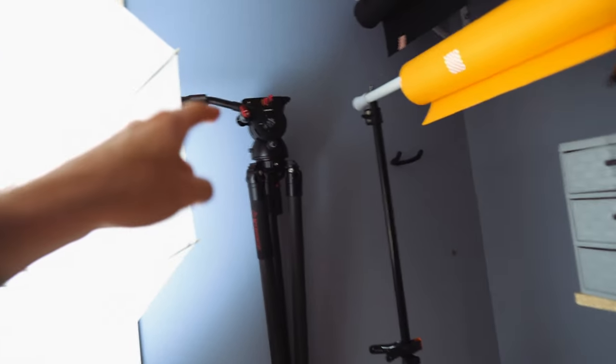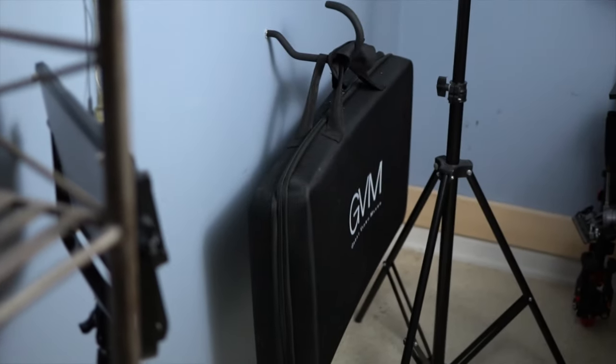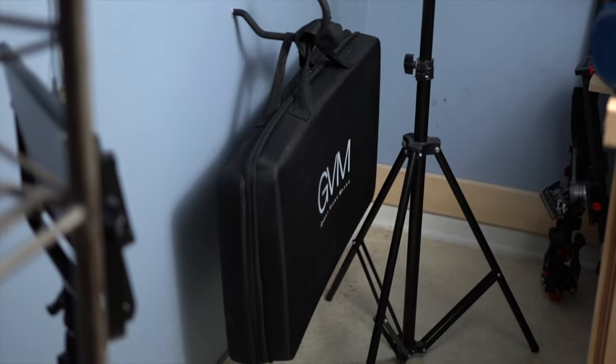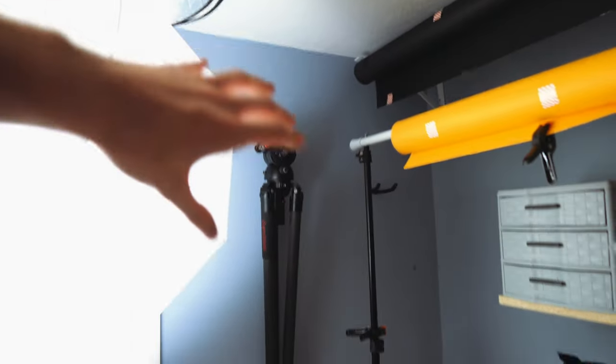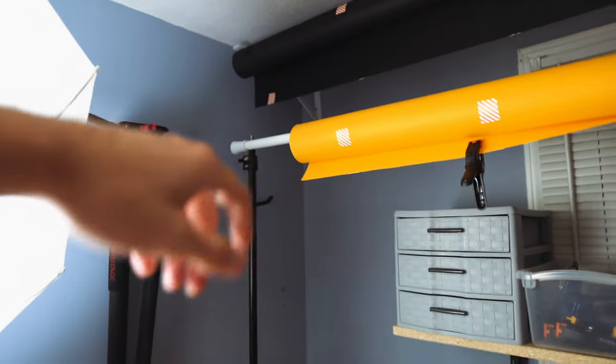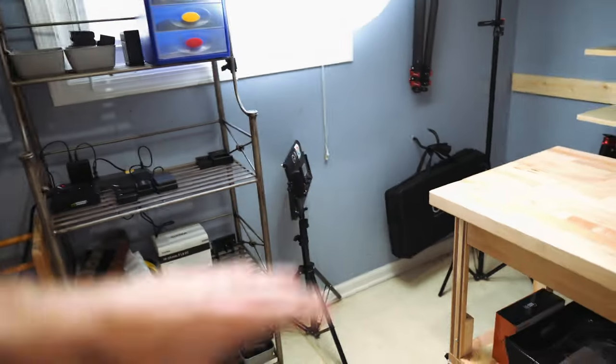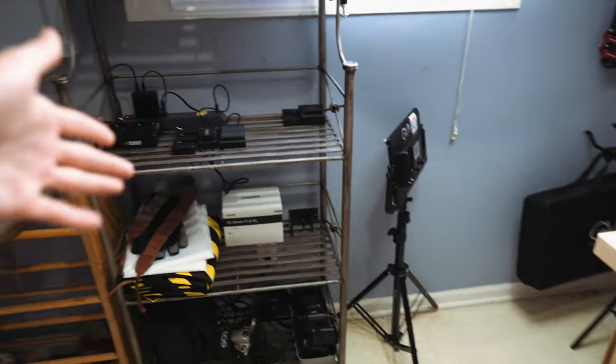Over here we've got a tripod and a GVM light case hanging on a hook to get it up off the ground as well. There's another hook that I have another tripod on — basically tripod storage wall. I can also store stuff up on top of here — I have a reflector up there right now. So that's the entire wall — as much as I could, I got up off the floor. Of course the shelf and one light stand have to be on the floor.